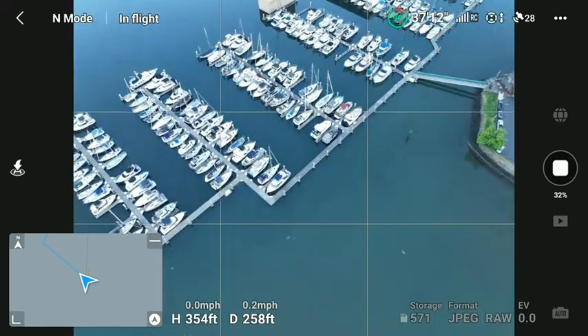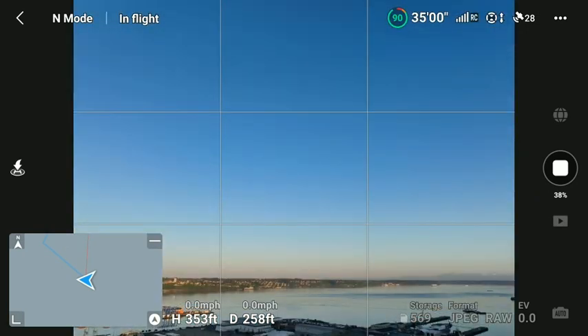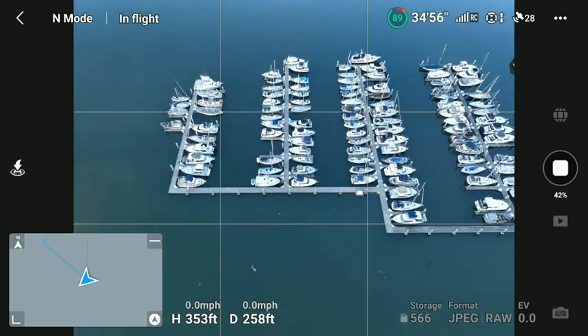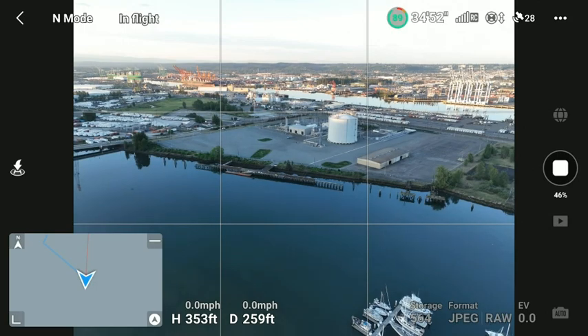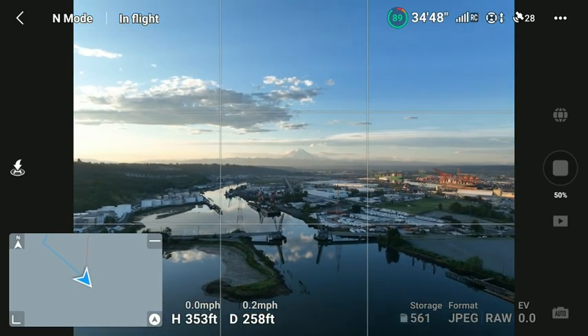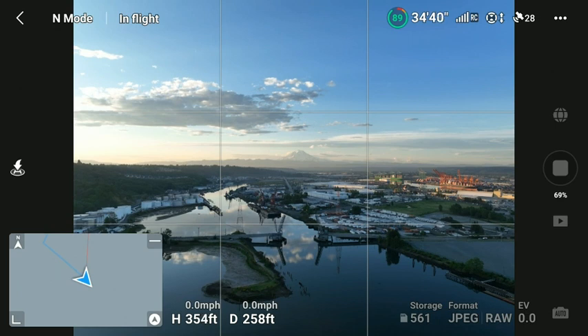It's a beautiful day, nice and sunny. Got the marina here, the mountain out with a couple clouds, and the 11th Avenue Bridge — the Hyablos Bridge — which happens to be up. I think there's a ship coming in from behind me in a minute, a tugboat with a ship being pulled in.